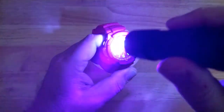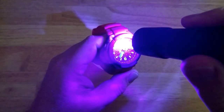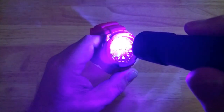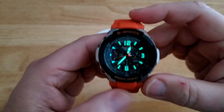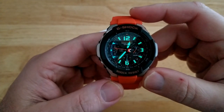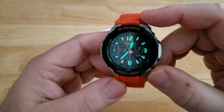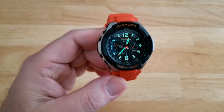Let's check out the lume — it's a lot better than I thought it would be. There's no LED backlight, as they had to cram a lot into this watch and simply didn't have room. But the lume itself is really good. G-Shocks are not normally known for their lume — that's more Seiko's territory — but this is decent. It would have been nice if they'd loomed the second hand, but overall I'm impressed.